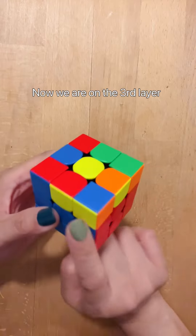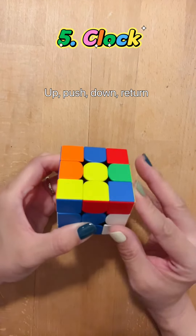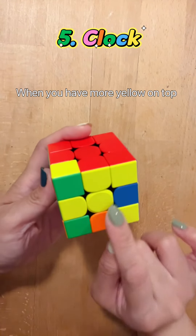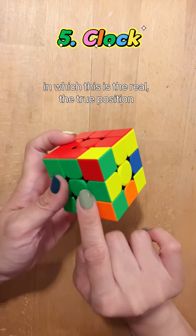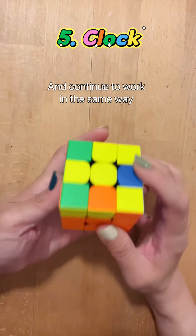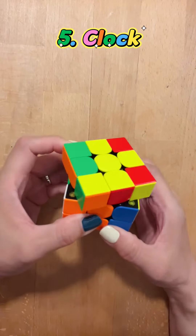Now we are on the third layer. We may only have one yellow dot in the middle. Clockwise — up, push, down, return. Anti-clockwise, back. And when you have more yellow on top, if you see an inverted L like this — this is the true position. The inverted L, and continue to work in the same way. So clockwise: up, push, down, return. Continue: up, turn, down, return.